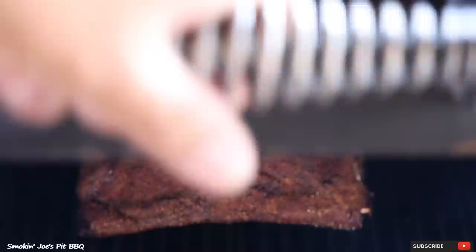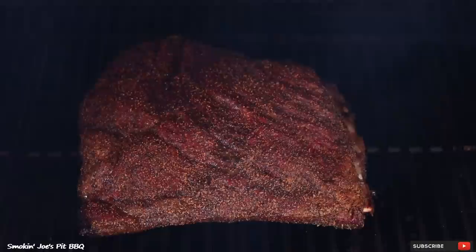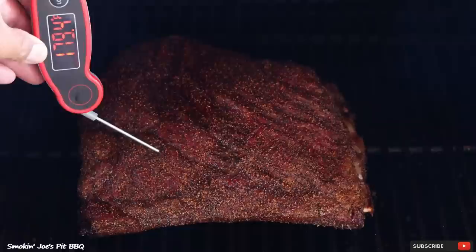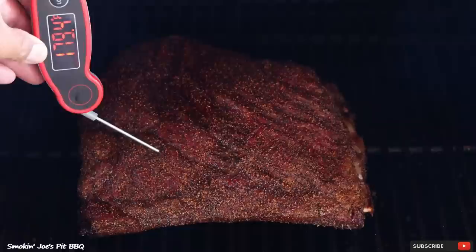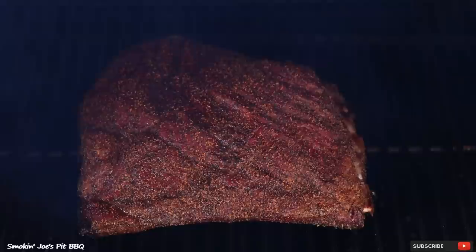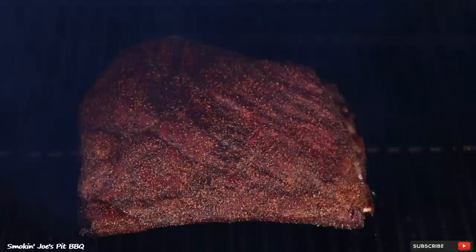Let's check on our Yoder Smokers ribs — looking really nice, not as much pullback, but remember this was a larger rack. I'm going to go ahead and spritz. These are looking really good as well. Let's get an internal temperature — we're sitting at about 180 degrees. The Z Grills ribs were smaller so they're a little bit ahead of this larger rack. What I'm going to do at this point is every 30 minutes or so come outside and spritz with apple cider vinegar and water until the internal temperature is over 200 degrees and it's nice and tender.